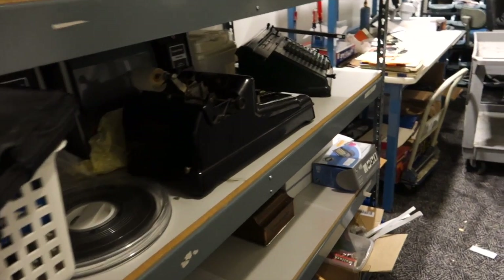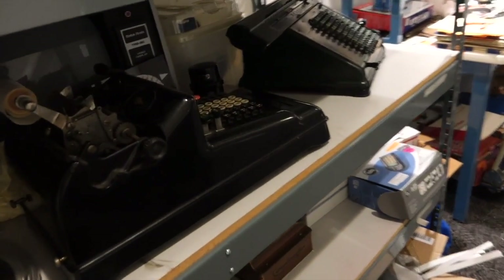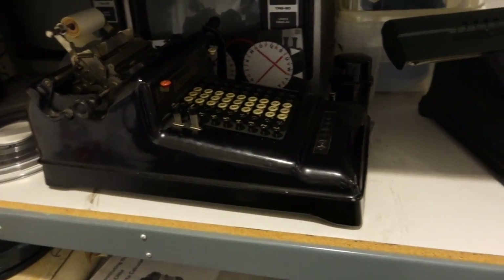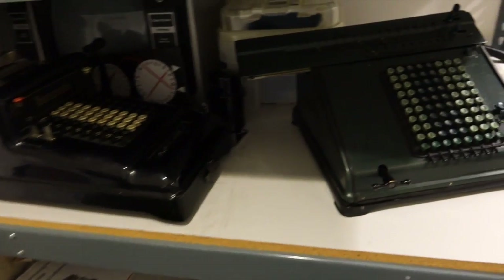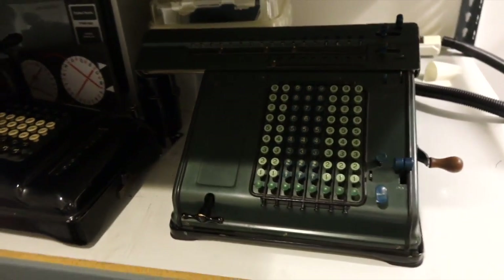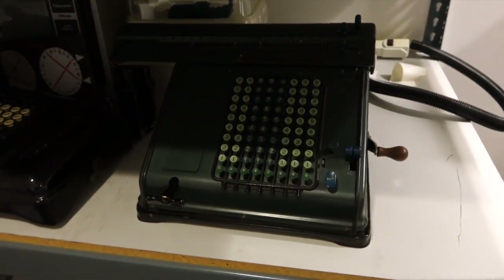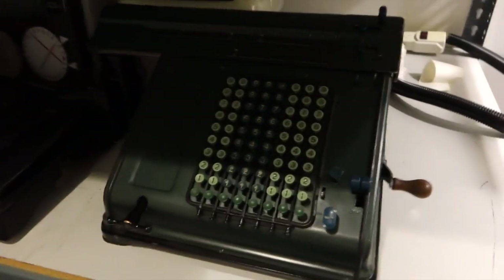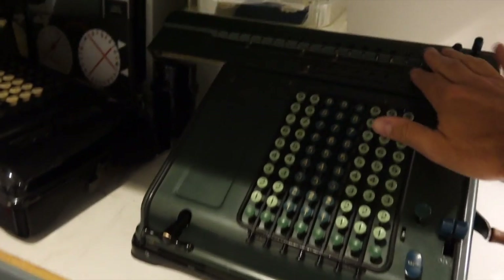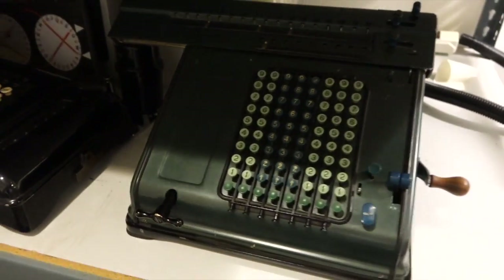Hello folks, we are at the Computer History Museum and here are some old mechanical calculators that have been donated to the museum by Tim Robinson. In particular there is this early Frieden H8 from the 1940s that is completely stuck. The keyboard is stuck, the crank is stuck, the carriage is stuck — there's nothing you can do with it.